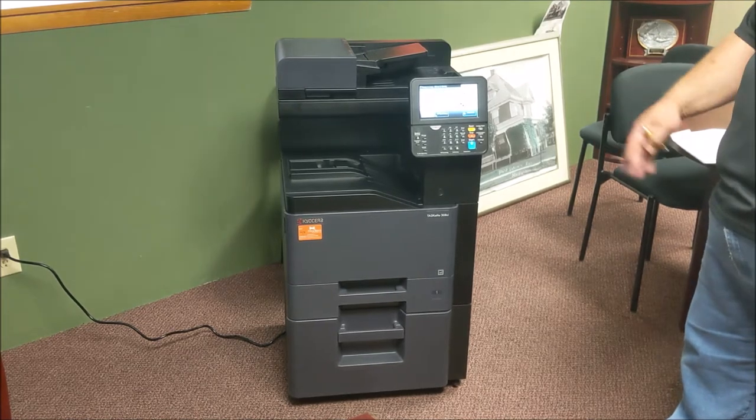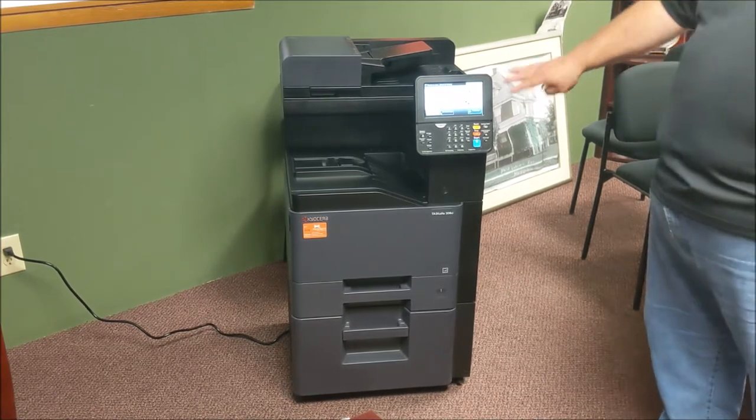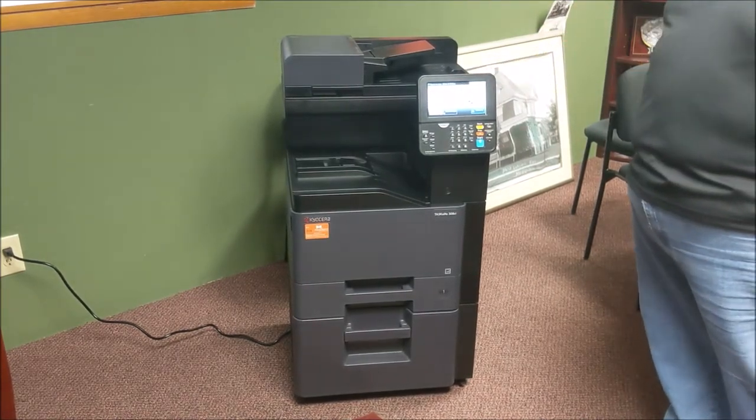We're going to first talk about how to load paper, then get into how to unjam it, how to put toner in, and eventually just the basic operation of the machine.